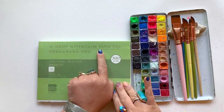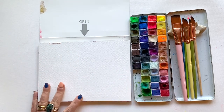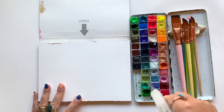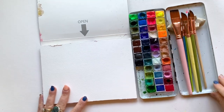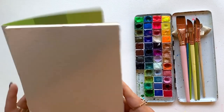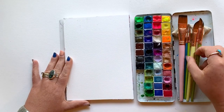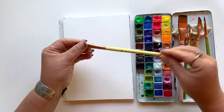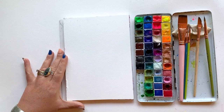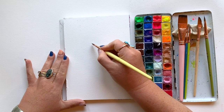I'm using Academy watercolor paper today — this is becoming a new favorite of mine. Really great quality and super affordable. Also using my favorite handmade watercolors from Case for Making — check out all the links below if you want to get your own. And I'm using the Art for Joy's Sake brush collection which is coming soon. Let's start with my quickly becoming new favorite, the half inch dagger.